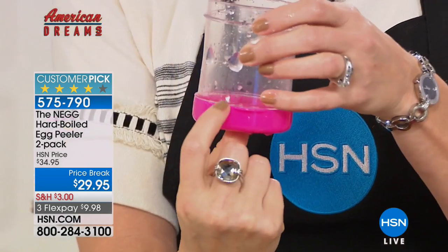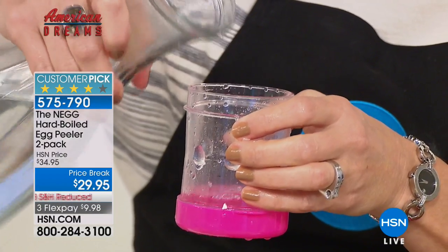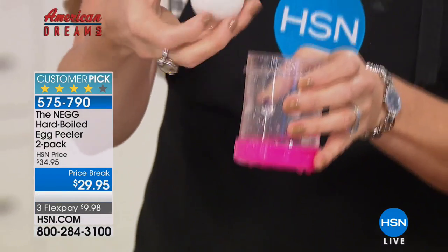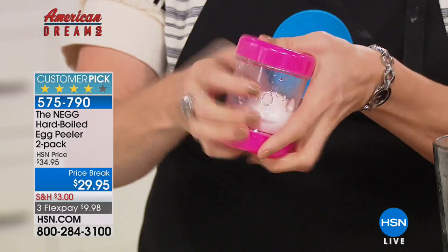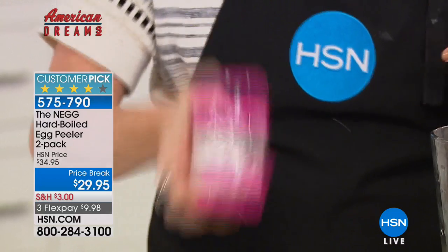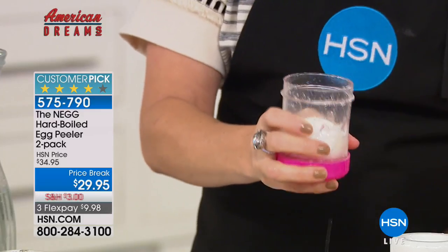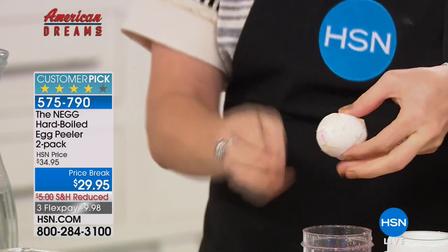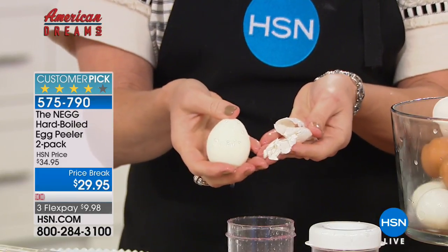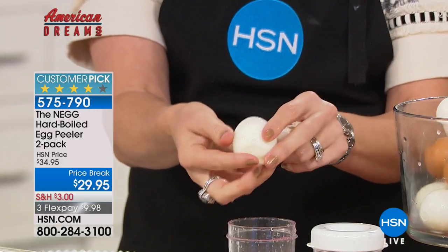To use it: dump out the water, take tap water, and pour it just over the line of the colored cap — about a quarter cup of water. Place your egg inside. It works with white eggs, brown eggs, omega eggs, farm fresh eggs, any kind. Then give it a vigorous shake for a couple of seconds. That separates the sticky lining from the egg itself, and the egg comes out perfect — no nicks, no bumps, no dents.